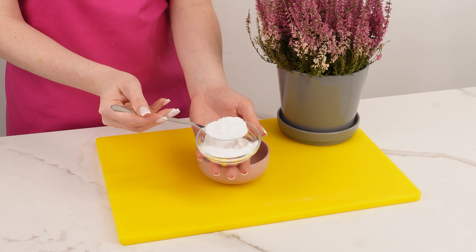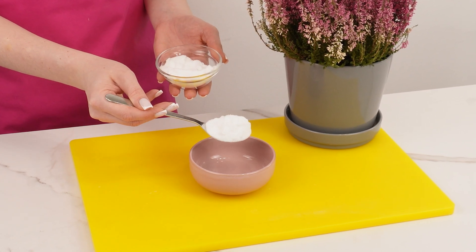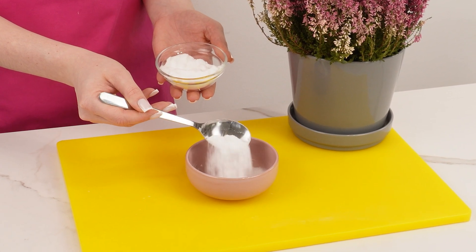Pour one tablespoon of baking soda into a bowl. Baking soda is a natural agent with antibacterial, brightening, and pH-regulating properties.